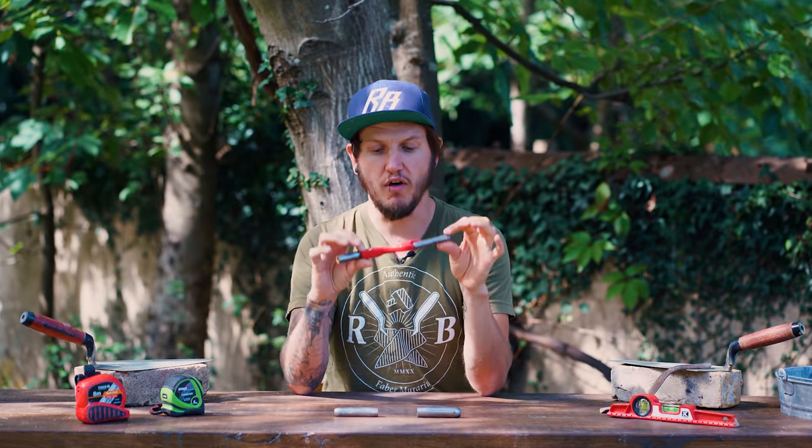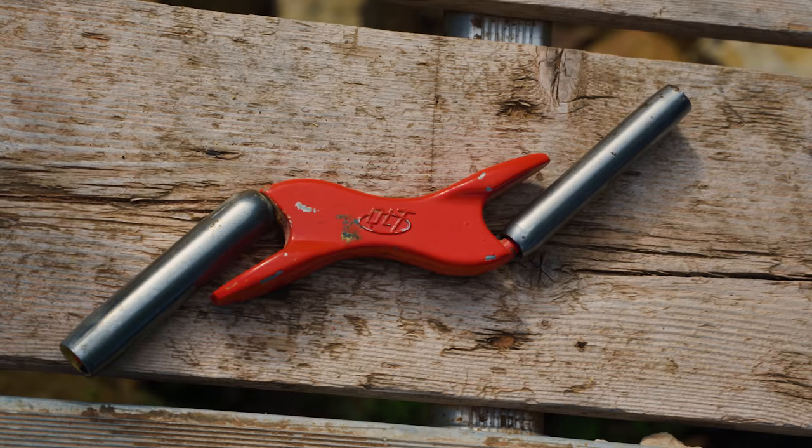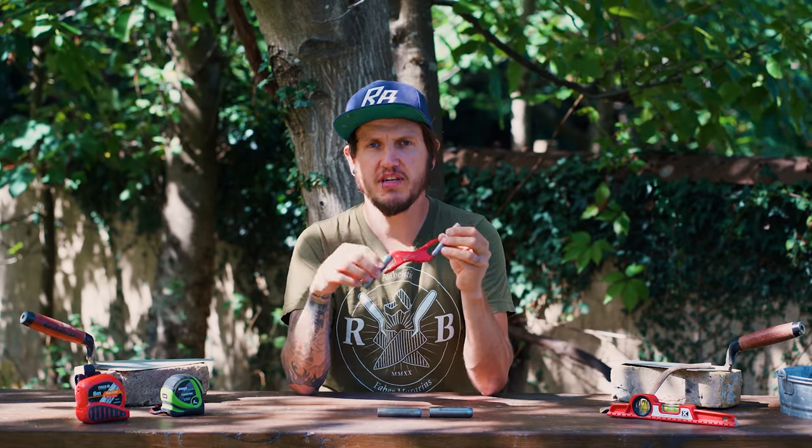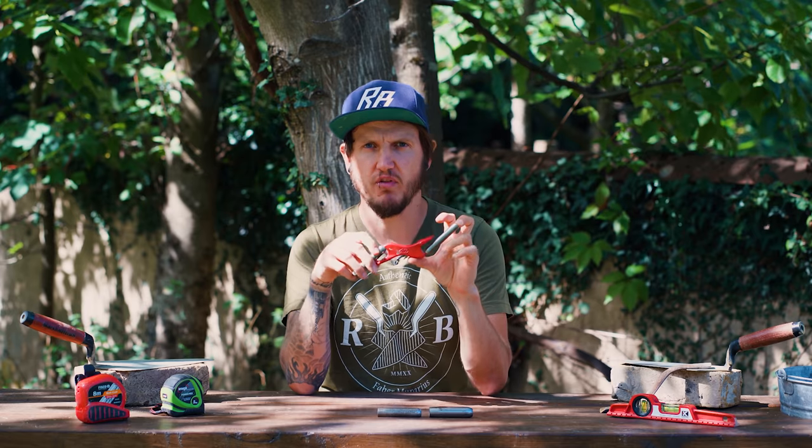To start off with, I'll give you a brief overview of what this tool actually is. This jointer is part of Marshalltown's QLT line of products. The QLT basically signifies more of a budget-friendly option as opposed to the more professional-grade tools.